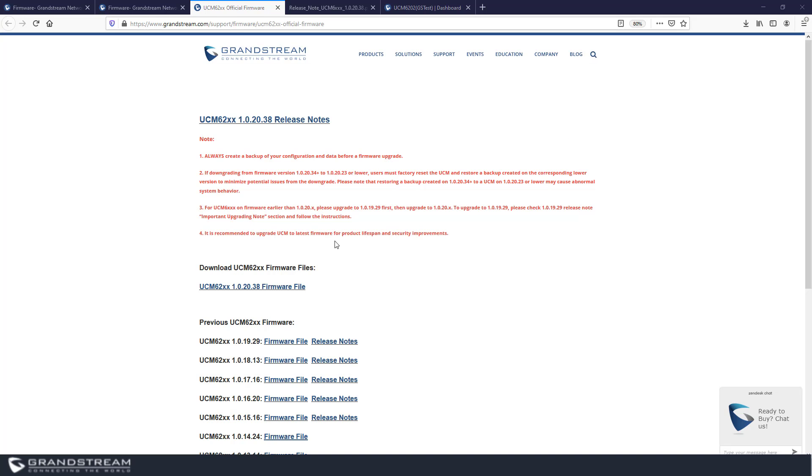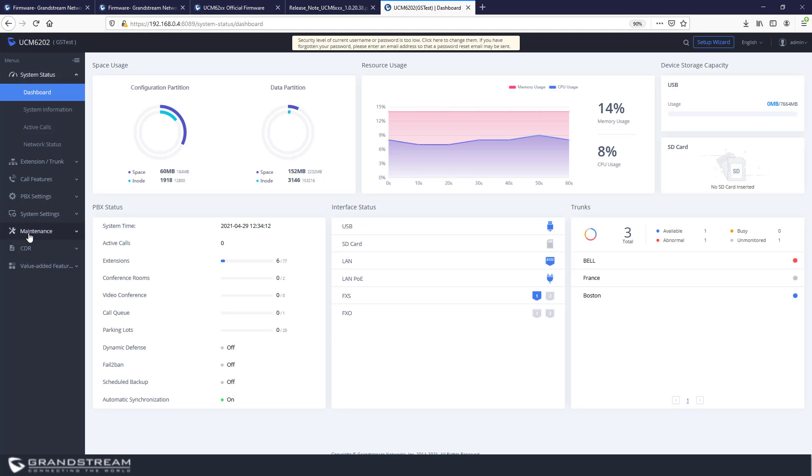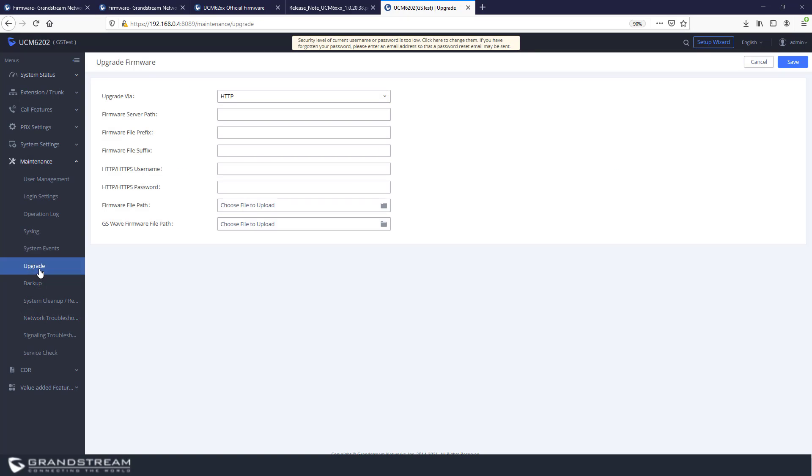Let's log into the web interface of the UCM to show how to do the upgrade. The upgrade option is available under Maintenance. The UCM supports both firmware provisioning and manual upload of the firmware file. For firmware provisioning, three methods are supported: TFTP, HTTP, and HTTPS. For TFTP, you just need to include the domain name or the IP address of your TFTP server. When using firmware provisioning, the UCM will request the binary file named UCM6200fw.bin.